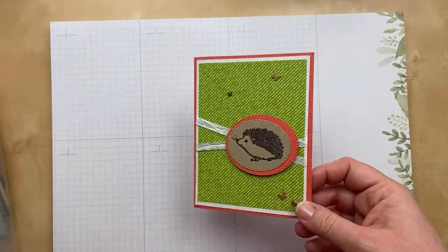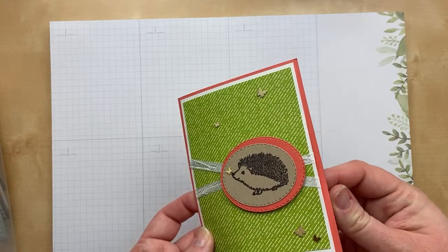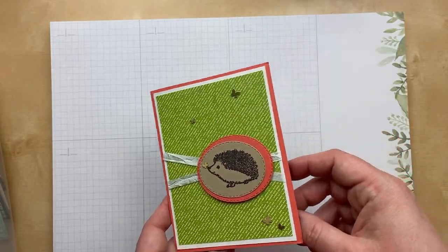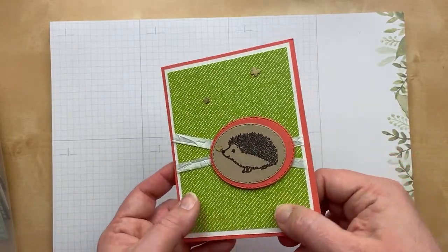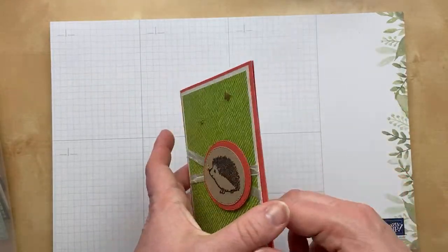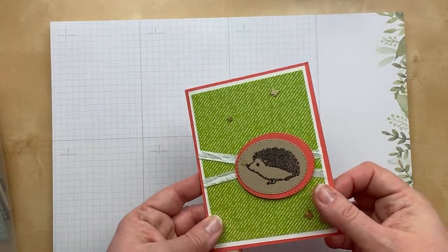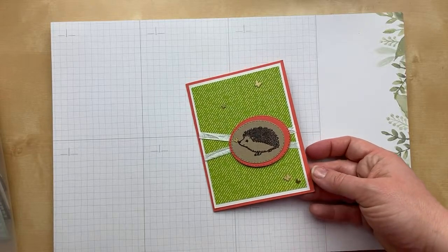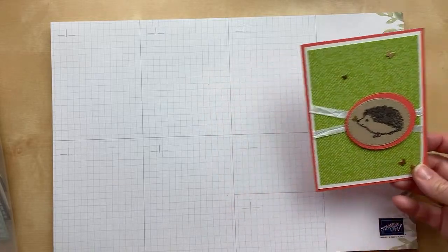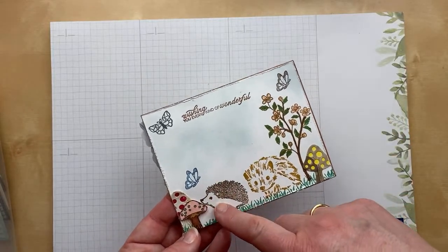Next up we have some happy hedgehogs. This first one is from Michelle Cunningham and she used the new Happy Hedgehogs stamp set. I love those stitched ovals. I've always found hedgehogs very adorable — they look fluffy but they're not. The brass butterflies are new in the January through June catalog, as is the hedgehog stamp. I like that they're flat too — you could put a protective layer over it and it's still pretty flat. On the inside, Michelle says she left the sentiment blank for you to add as needed. How many of you keep your cards blank without a sentiment until you're ready to send them?